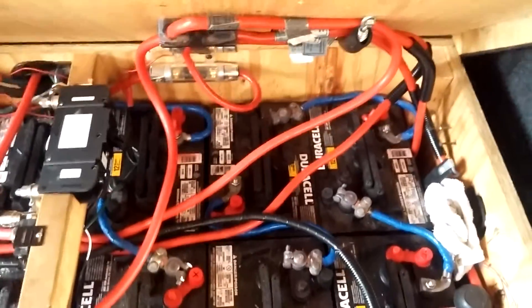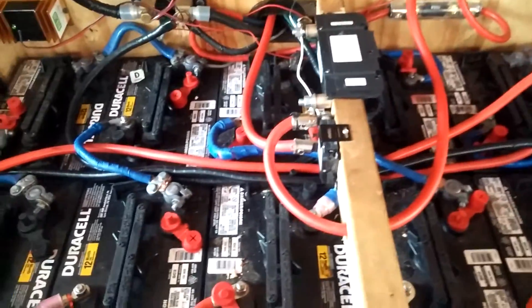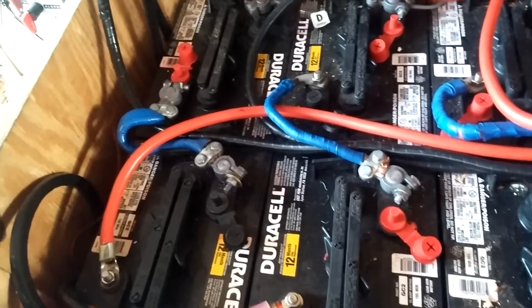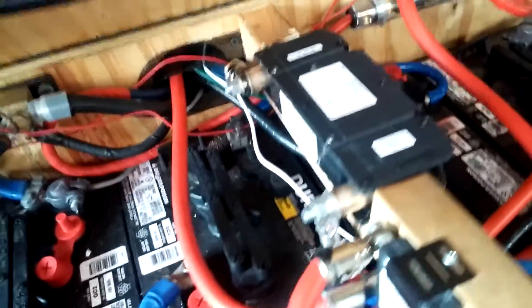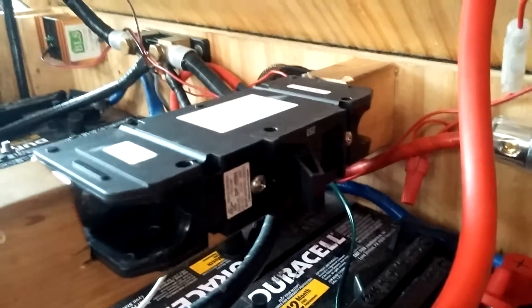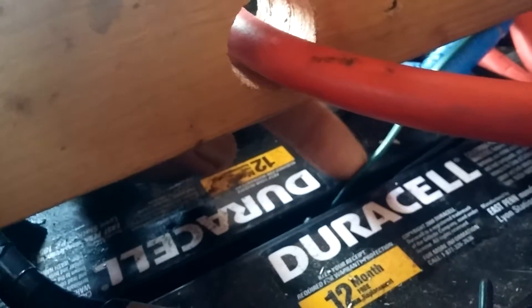Let me take you on a trip to my battery bank. I've got 12 deep cycle 6-volt golf cart batteries here — three sets of four batteries wired in series and then in parallel together, all coming to this point. This is where I installed the breaker for the Ames inverter, which works out great. There's also a temperature sensor in here for the Ames and another temperature sensor for the Flexmax 80.